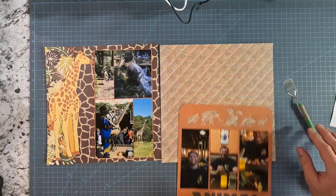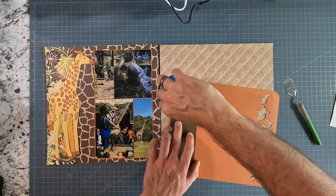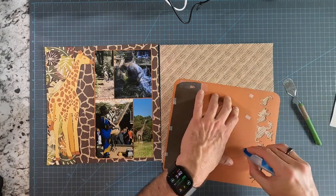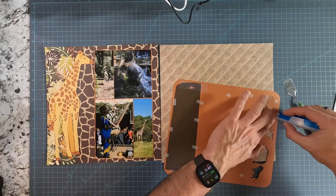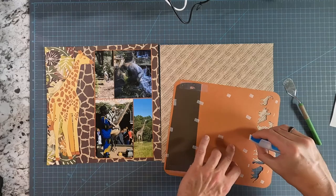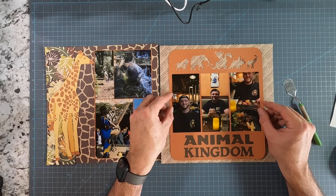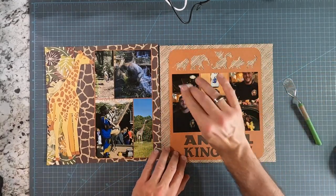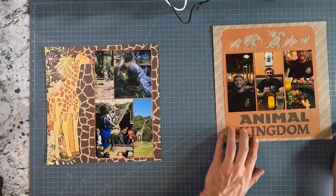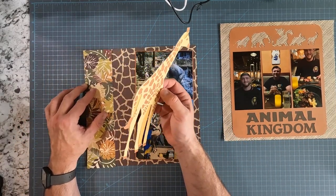I'm going to run a little bit of tape along the bottom here just to make sure both of these are sticking — I don't want that to pull apart. And then I'm going to make sure I get a lot of tape in here at the top so that it doesn't pull apart. Even though I'm pressing down the matting, I'm touching the photographs so I don't want to mess that up.